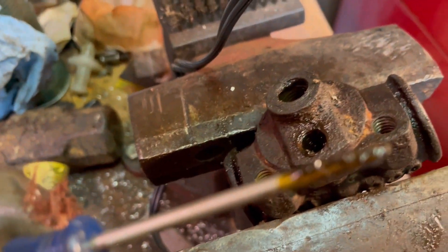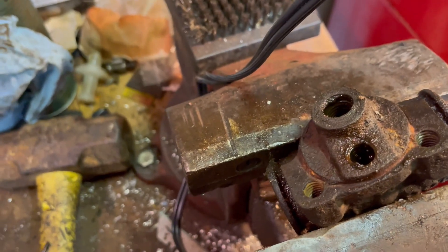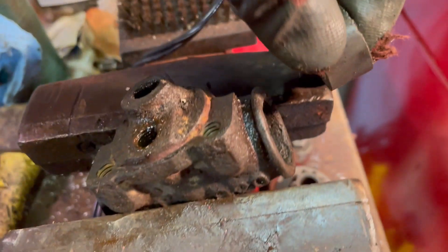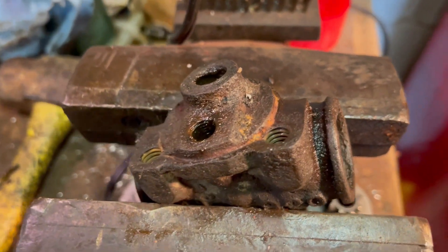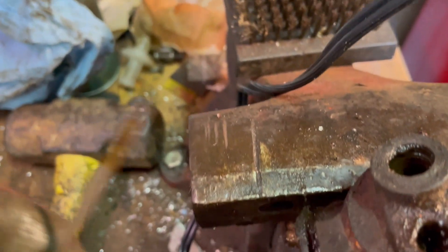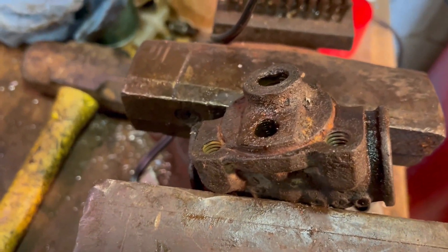Brake fluid attracts water, and even in a sealed system, over time it's going to get wet. The moisture comes right past this piston and fuses the piston to the side of the brake cylinder. The fluid breaks down — brake fluid does not last forever. This situation is very, very common on old cars that have been sitting.